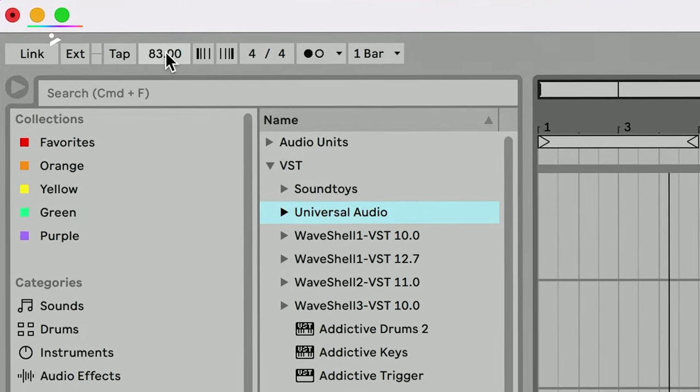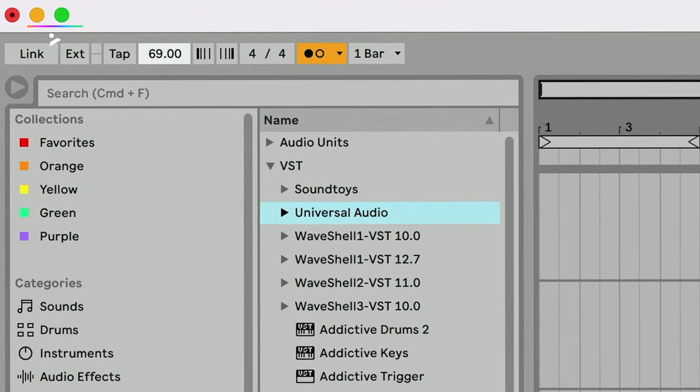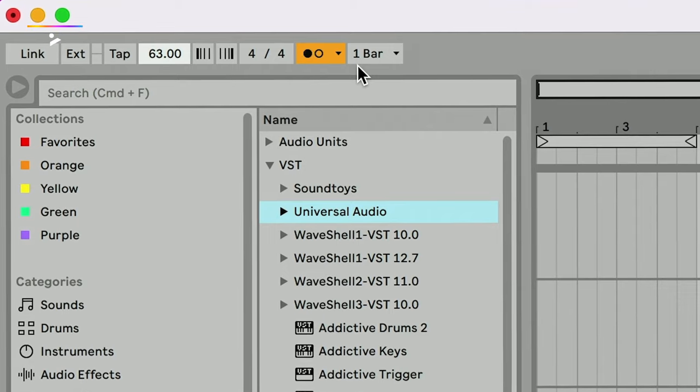I want the beat to be at around 83 BPM — that's kind of where I sit comfortably. Between 79 and 83 is a really comfortable space for me to make beats. But most things I sample aren't at 83 BPM, so I'm going to drag my tempo down to about 63, where you get that feeling of old soul — slow enough to have a lot of movement and swing in it. And 63 for me just has that swing.